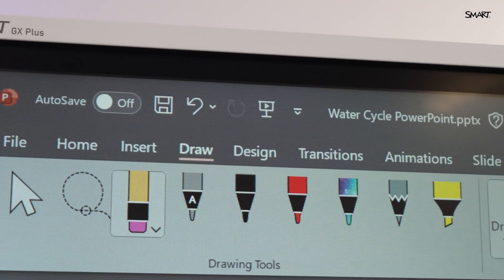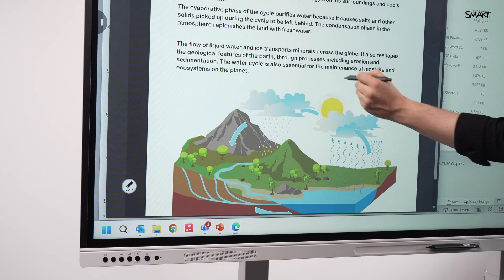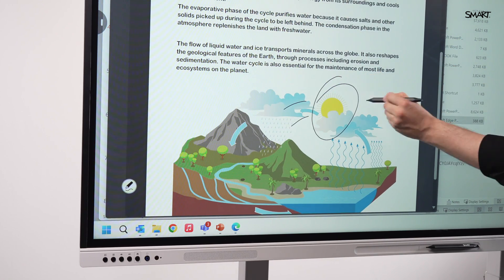Teaching with PowerPoint or PDF? No problem. Smart Ink works with native ink tools, so annotations save in the file, not just on the screen.